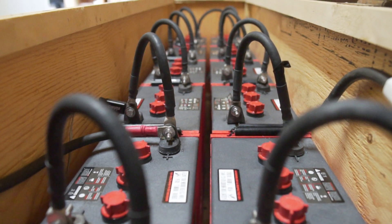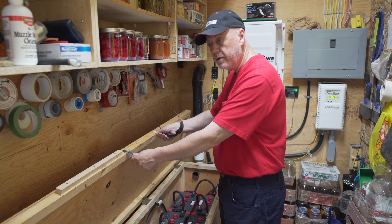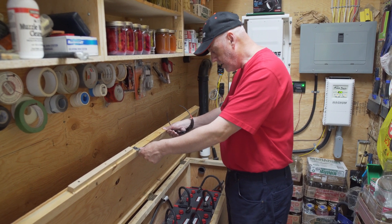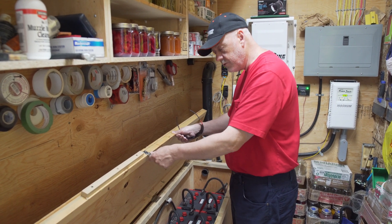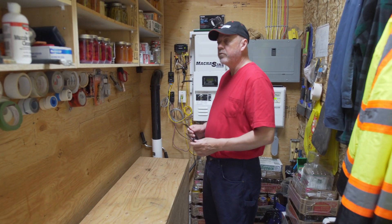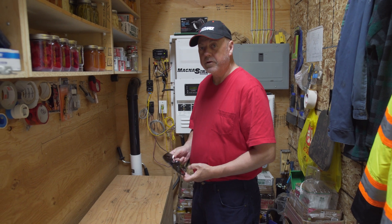We have a big screen TV, computers, laptops, an electric fridge inside, a coffee maker, microwave, toaster, and a washer and dryer. The dryer is propane-heated but uses electricity to run the drum. Our kitchen stove is gas, our hot water is on-demand propane, but everything else runs off the electricity. We also have a full water treatment system for the house. One thing I overlooked in my design — I never thought about the UV light, because it's a 40-watt light that runs 24 hours a day, so it takes a kilowatt-hour a day to run your UV. That's something to think about if anybody's considering it.